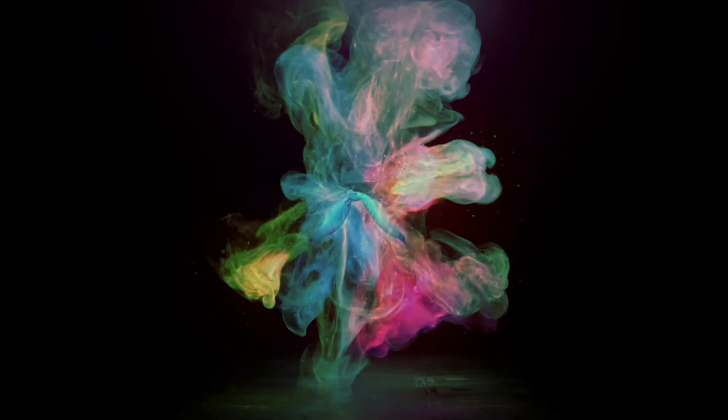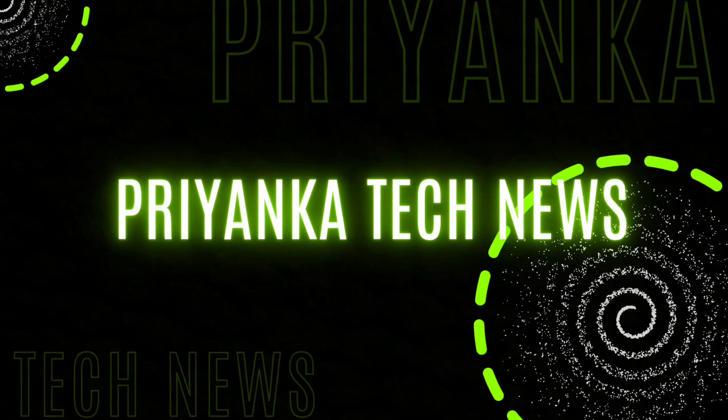Hi friends, welcome to our channel Priyanka Tech News.